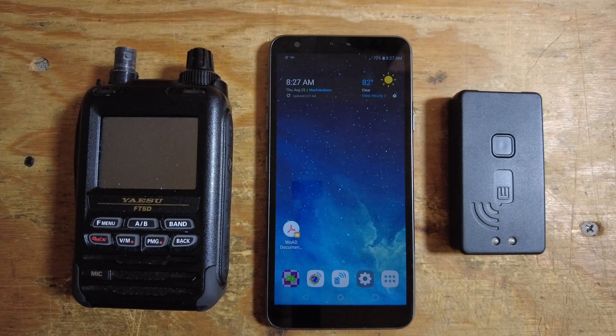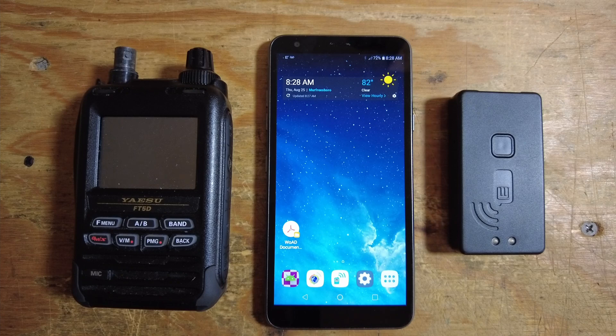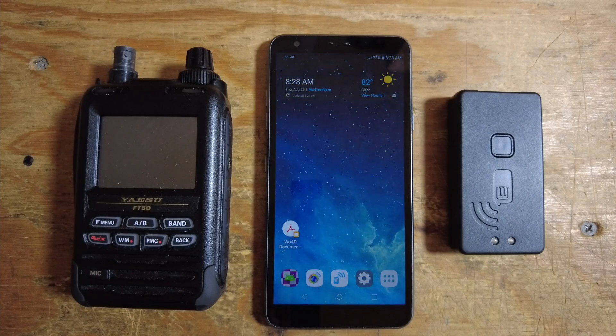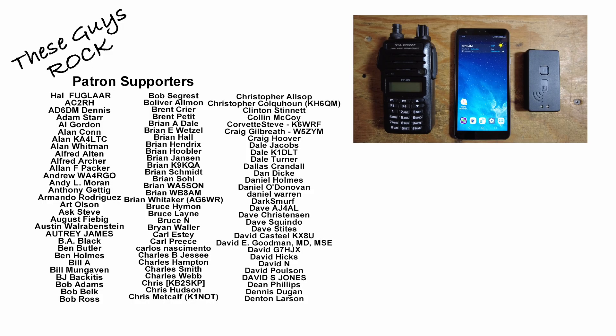I am an iPhone guy, so this Android stuff is a bit new to me. I picked up this phone off Amazon — it's a TracFone prepaid model with no cellular service, strictly going to be used for APRS and WinLink. The FT5D does have APRS built in, but if I swapped it out with another radio like the FT65R, I could still do WinLink even with a radio that doesn't include APRS as a standard feature.